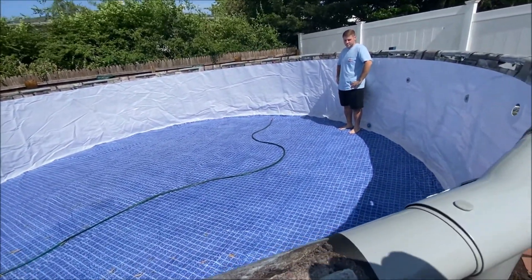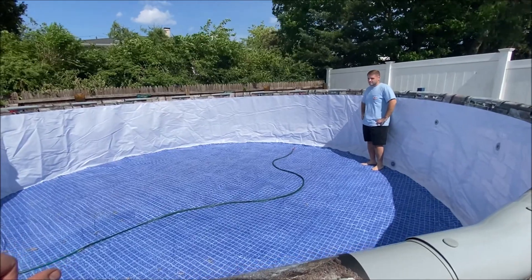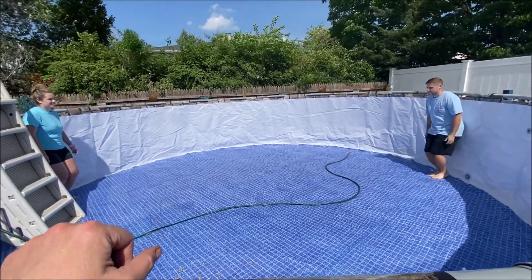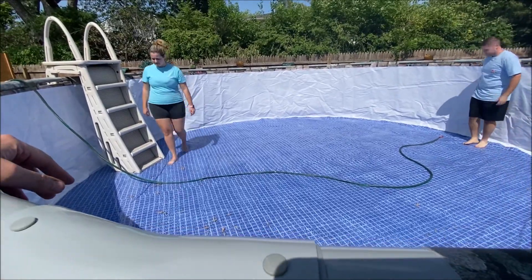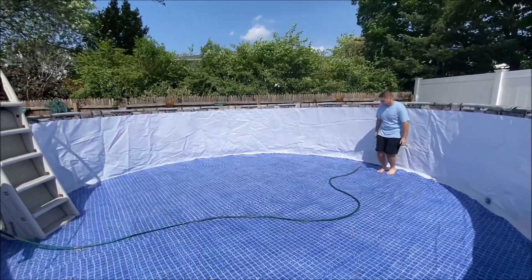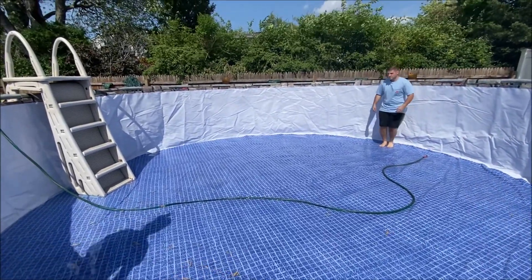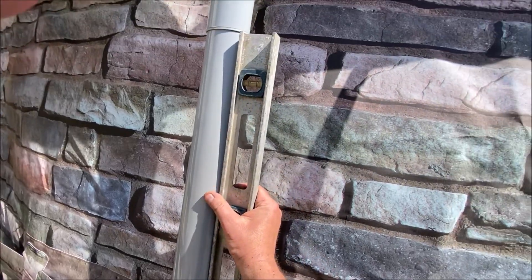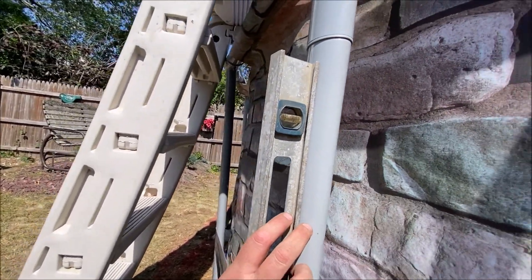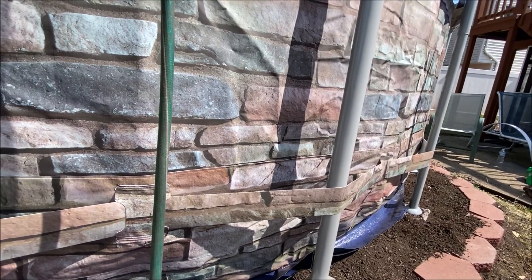With a little water in the pool, the best way to get the wrinkles out is to put two people on opposite sides of each other and do a little jump and kickback at the same time. Keep moving around the pool. After you do this, you're going to have to level the legs again. As the pool starts to fill, keep checking for level and keep adjusting — very important. These legs need to be level and will keep moving until you get some water in.